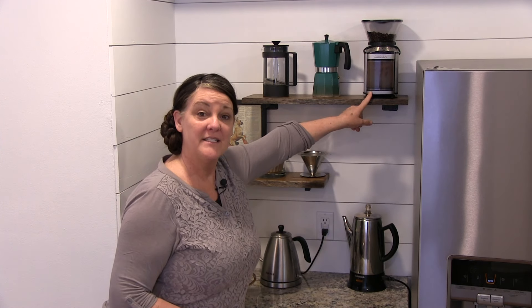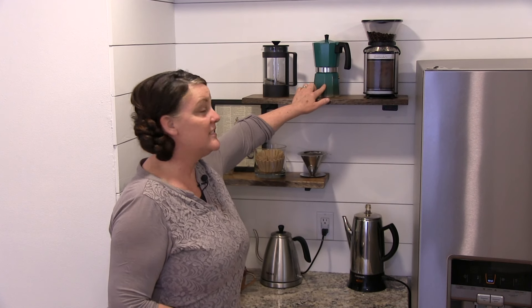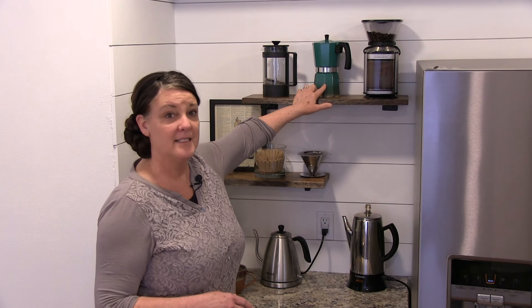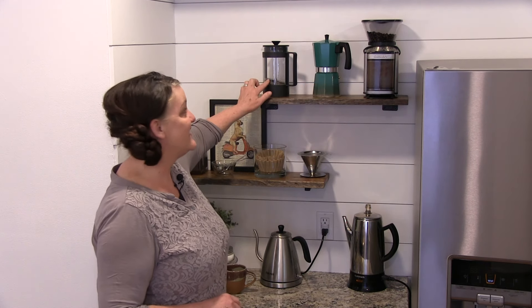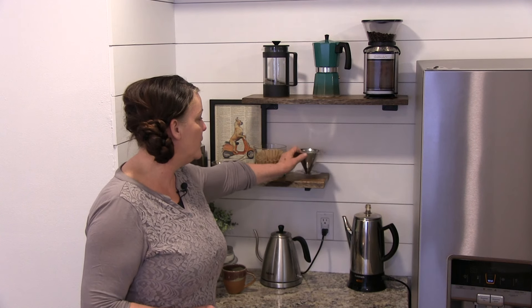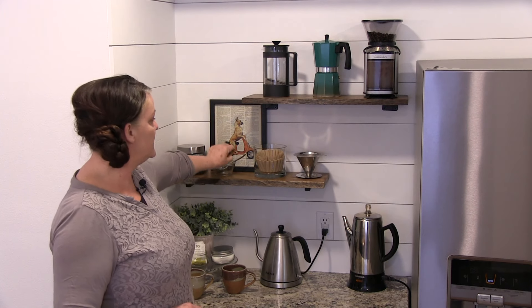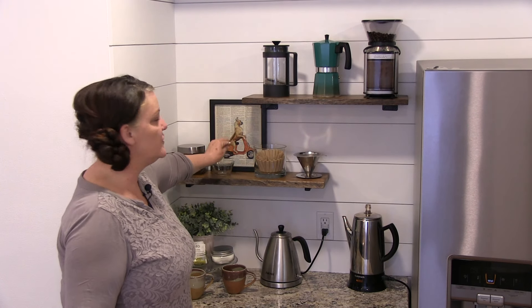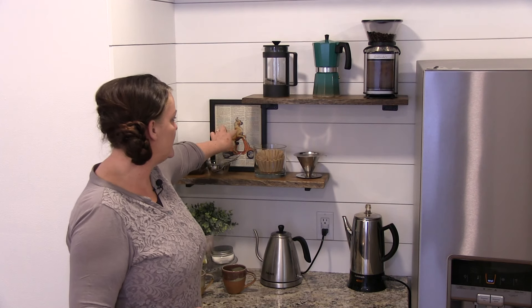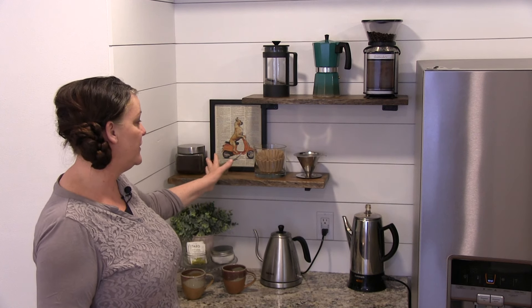Up here, we have a Cuisinart Burr coffee grinder, and then next to that, this is a stovetop espresso maker, or they also call it a moka pot, because it's not truly an espresso maker. This is a French press. Down here, we have a pour-over, some filters, a coffee scoop and a stirrer, and some fresh ground coffee. We also have some artwork that we picked up off of Etsy — super cute.